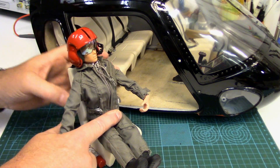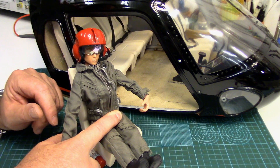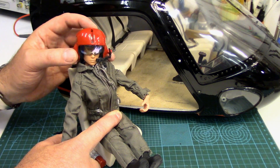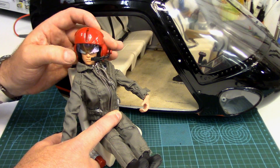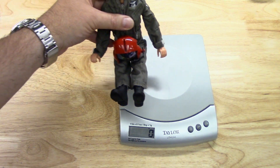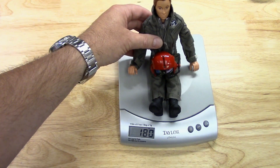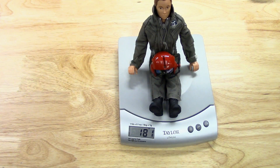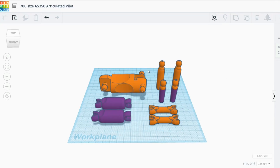The other thing I've been toying with is, since I'm going to be printing a new body, I could put a little cavity inside for a micro servo hooked up to her head so her head would be articulated back and forth. Let's get a weight of GI Jane so we can see how much weight we're going to save by printing out a new body — 181 grams.